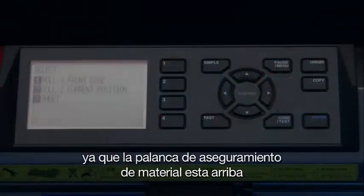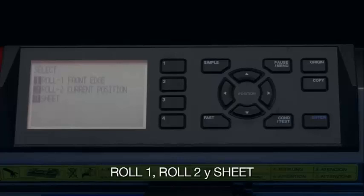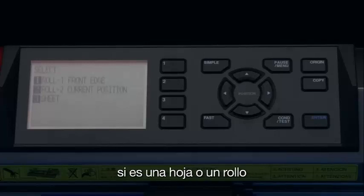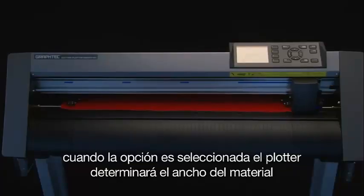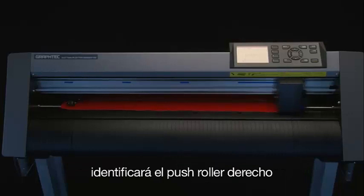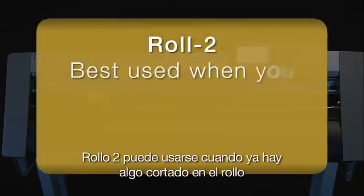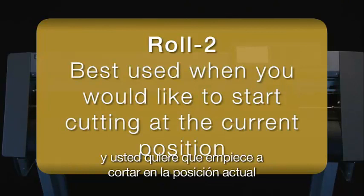Once the media set lever is in the up position, the control panel will display three choices: Roll 1, Roll 2, and Sheet. The cutter needs to know what kind of media has been loaded. Let's select Roll 2 current position by pressing the 2 key. When this option is selected, the cutter will determine the width of the media by finding the two outside push rollers — the right, then the left — and stop there. Roll 2 can be used when there is something already cut on the roll and you would like the cutter to start at the current position.